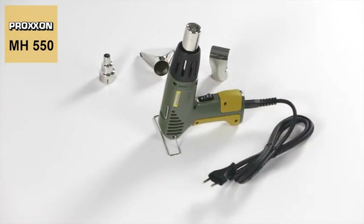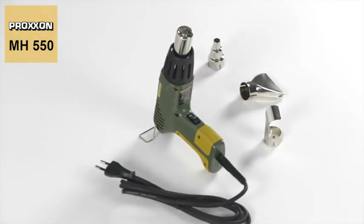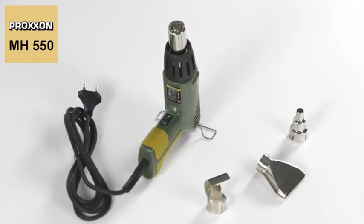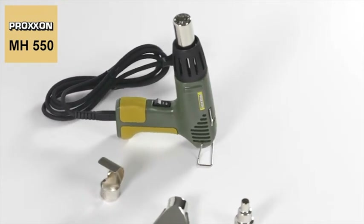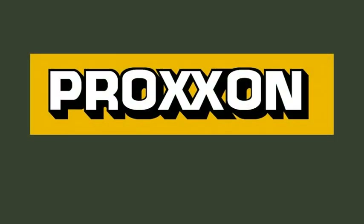Safety is, of course, not neglected. The MH550 micro heat gun is equipped with electronic overheating protection to ensure that absolutely nothing gets burnt.